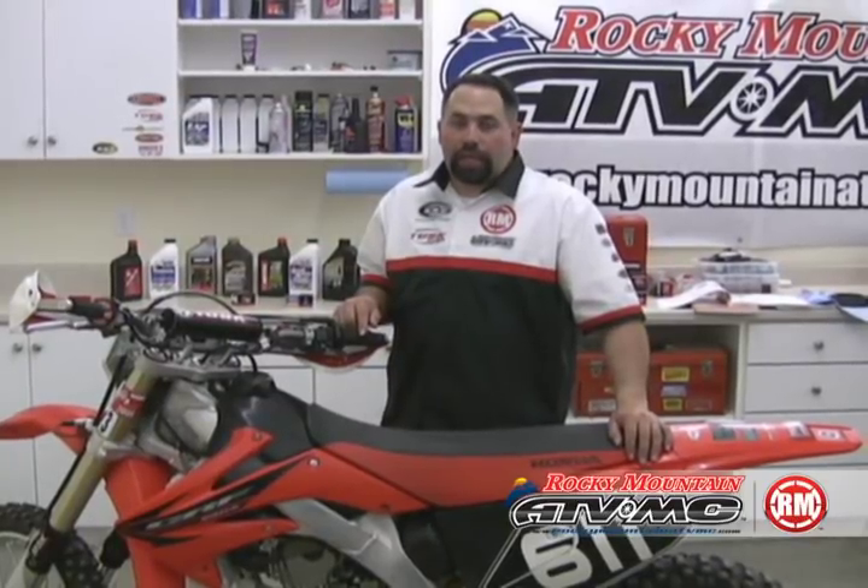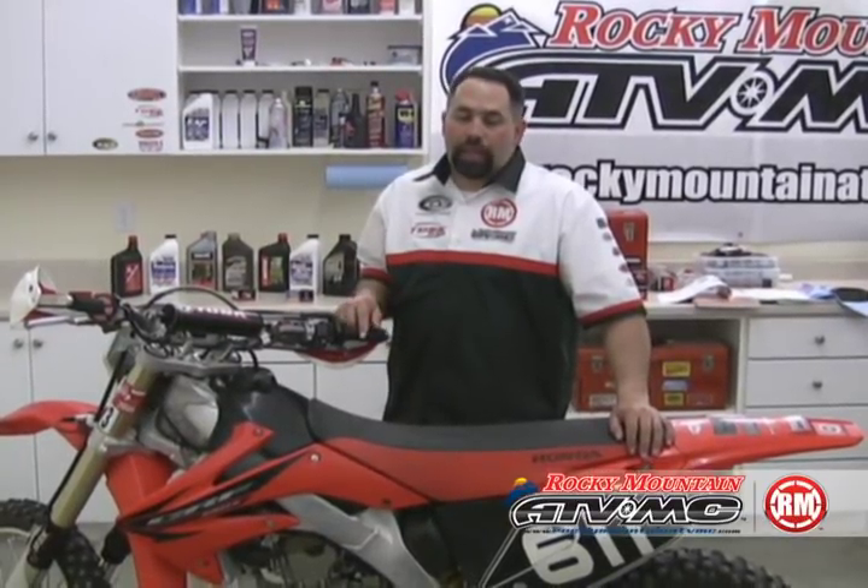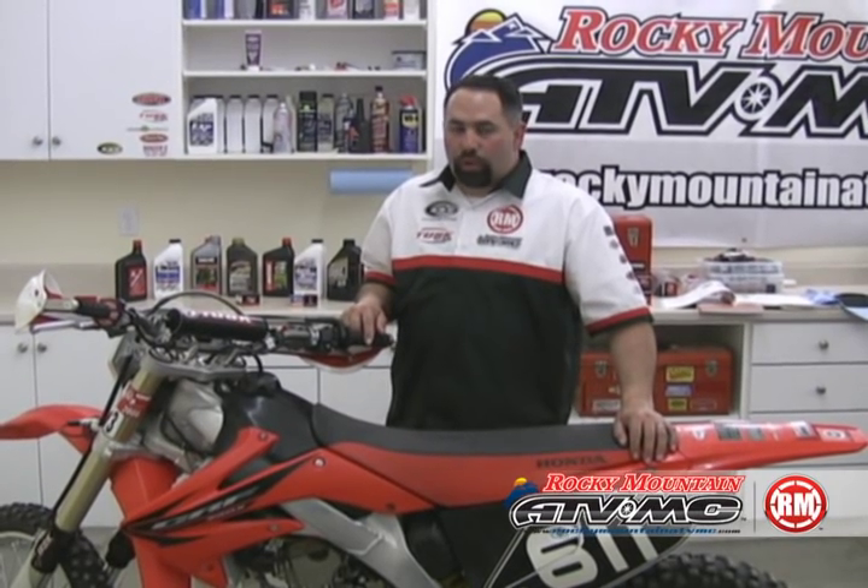Hi, I'm Eric from RockyMountainATVMC.com and today I'm going to show you how to replace a clutch on an ATV or a motorcycle.